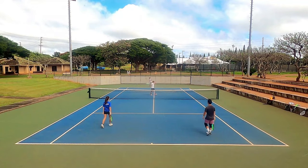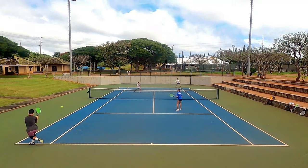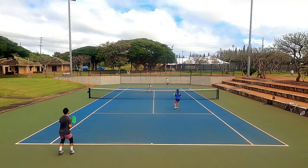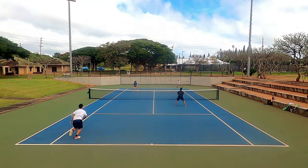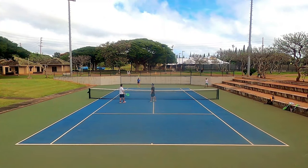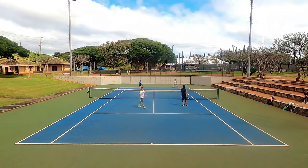Being able to rely on my flat serve adds an extra dimension and keeps my opponent guessing. The slice serve, just like regular slices, glided low over the net and I could drop it near the sideline. Slice serves into the body were also an effective weapon. My common issue with slice serves is the lower trajectory — I often dump it into the net — but the slight boost in power from the Hyper-G Round gave me easier net clearance and less double faulting. Unfortunately, it wasn't all smooth sailing on the serves, which leads me into the cons.